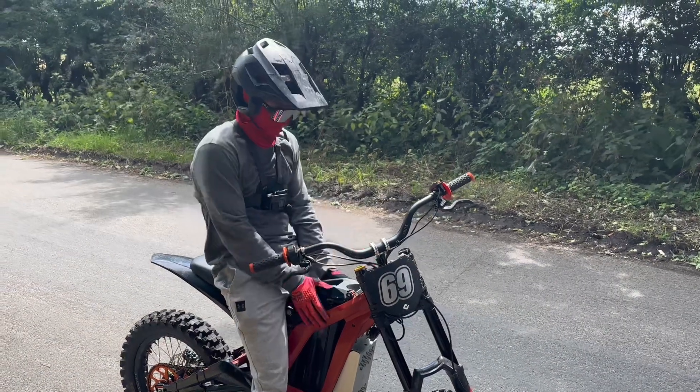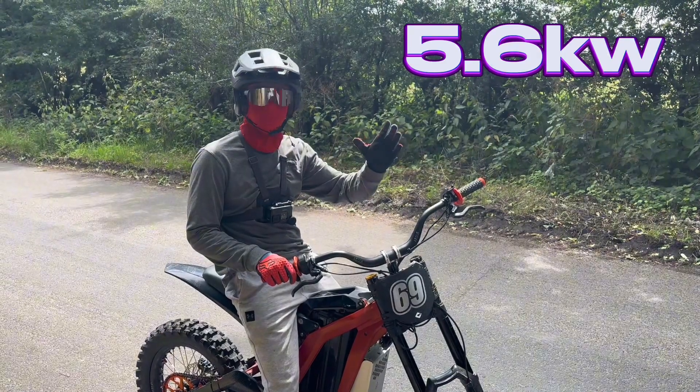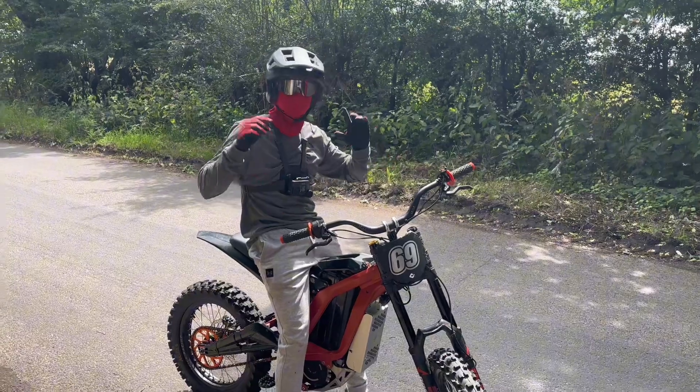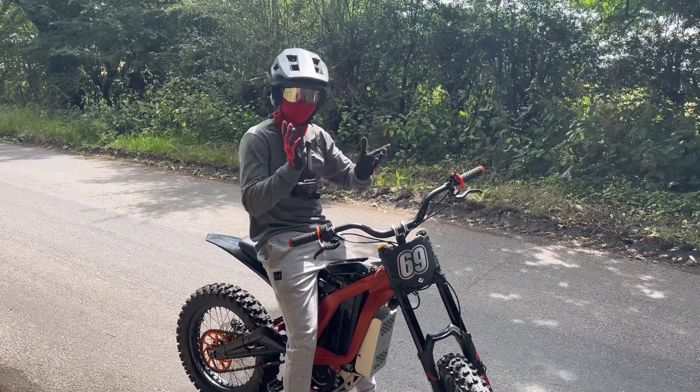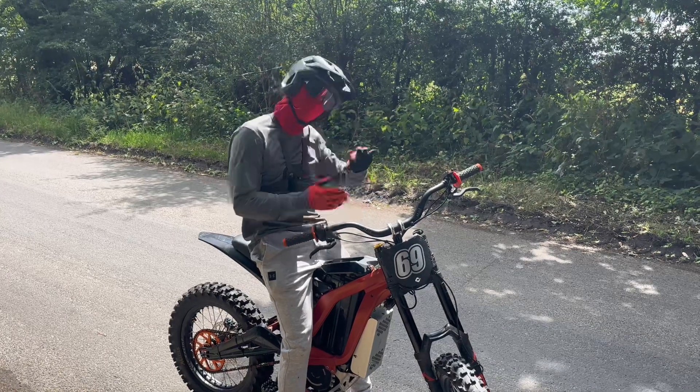So now we're out. This is set to 5.6 kilowatts, which is a big upgrade over the 4.8 it comes with, and it's set to 415 phase amps. We're going to do a 0-10, 0-20, 0-30, and top speed test, and compare that to the stock times we've got previously.